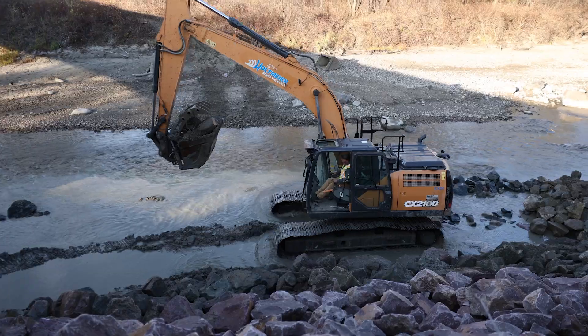Using the hydraulic thumb on our excavator bucket, we were able to extend all the way out and get the rocks tucked up all the way underneath the bridge.